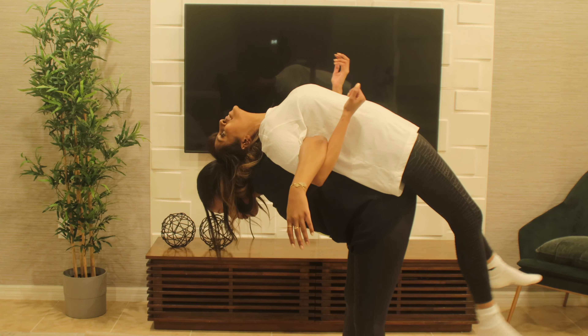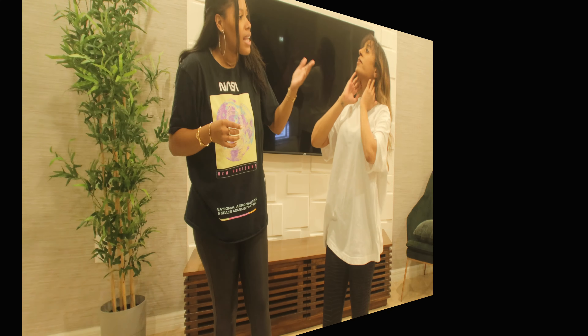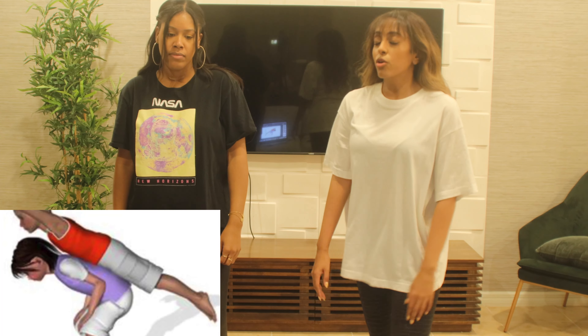Sorry, your hair keeps getting caught in my bobby pins. That hurt my head. I know — that's what I'm saying, the pressure. The pressure on my neck. I don't know how I'm not going to slide off of you.